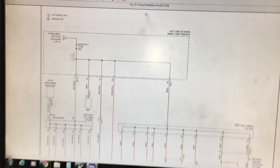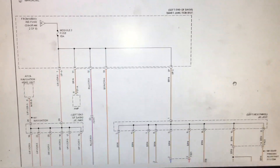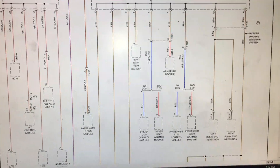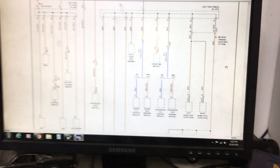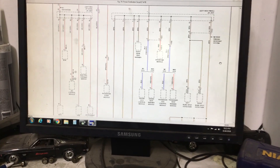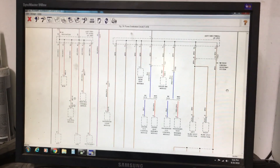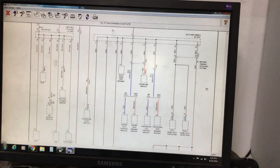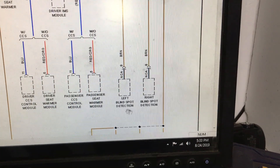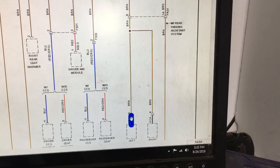I've got the wiring diagram pulled up — this is the power distribution wiring diagram. One of the first things I like to focus on when a module is not communicating is whether or not that module is even getting power. Much like a computer at your house, it's not going to turn on until you plug it into a power source. I located the blind spot detection modules here — left and right — and simply what we want to check is the power distribution to see if these modules are actually getting power.